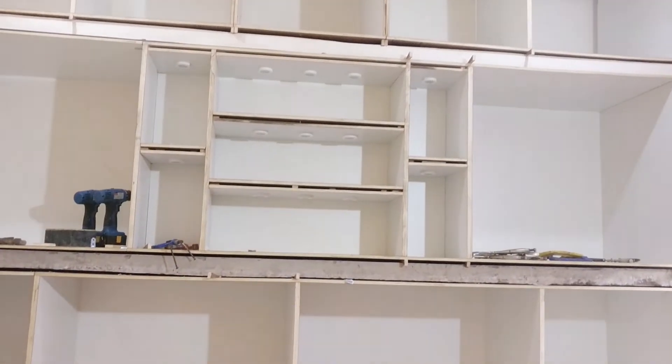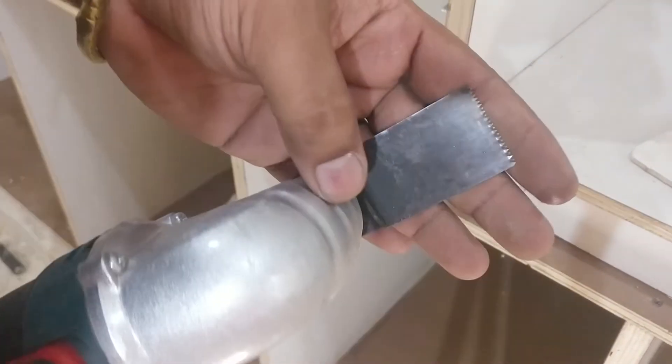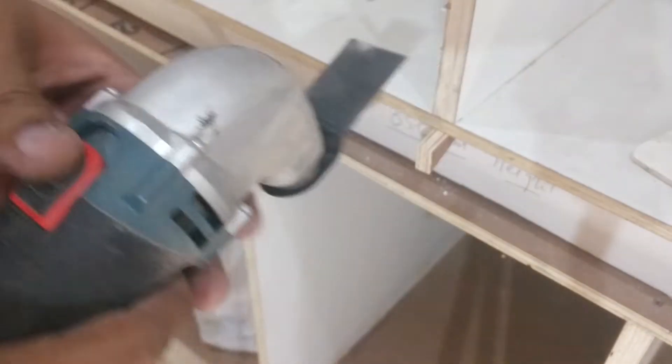Once everything has been squared and leveled, with the help of a multi-tool I cut off the excess portion of the wedges and make them flush to the surface.